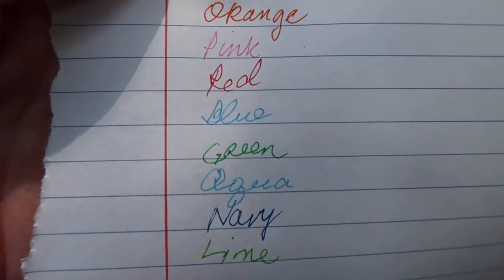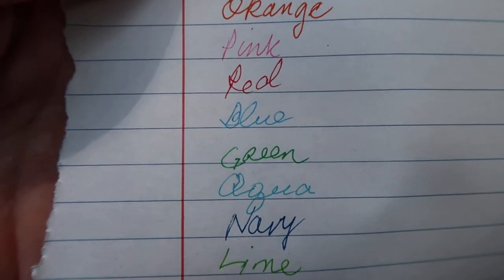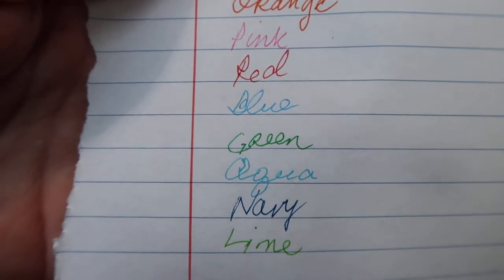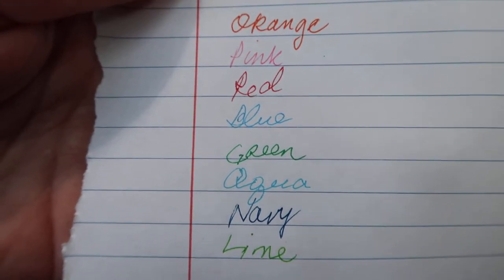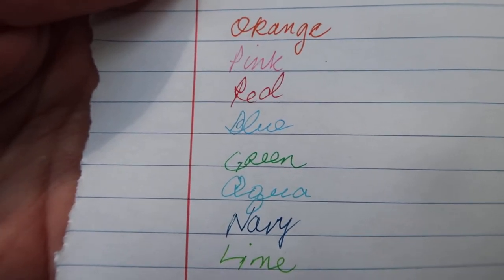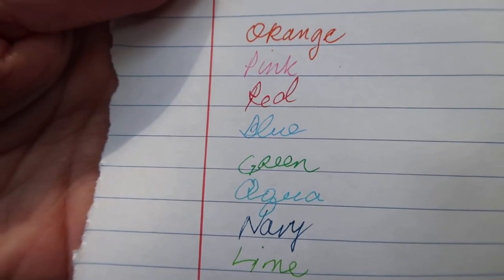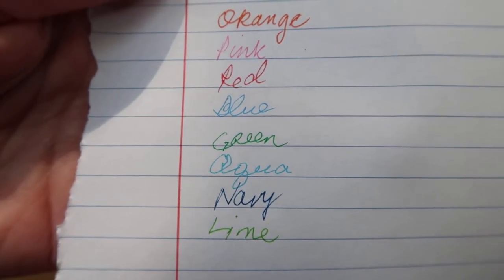Right out of the pack they write very smoothly, and I can tell that's a very fine point. That would look good in a journal where you maybe have a narrow grid — like a Japanese journal like the Hobonichi. I really like those.